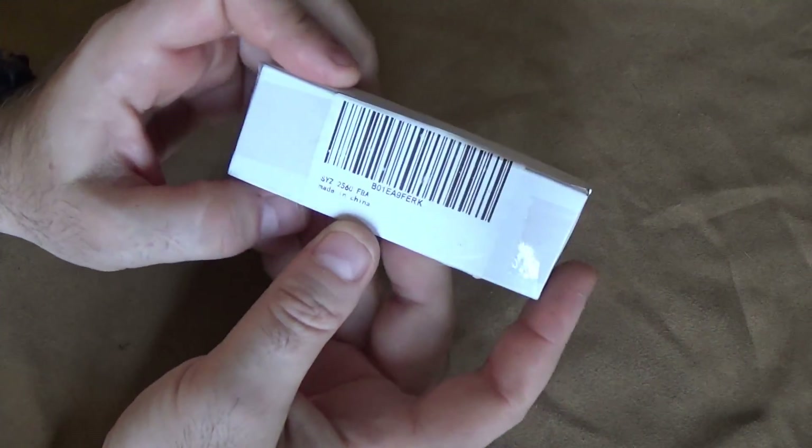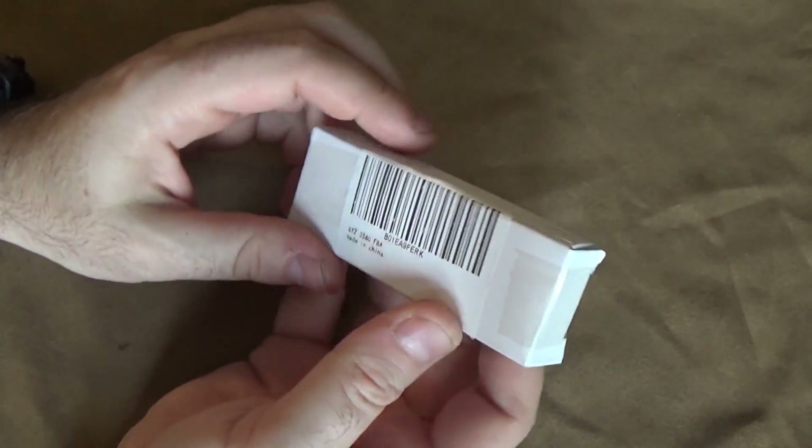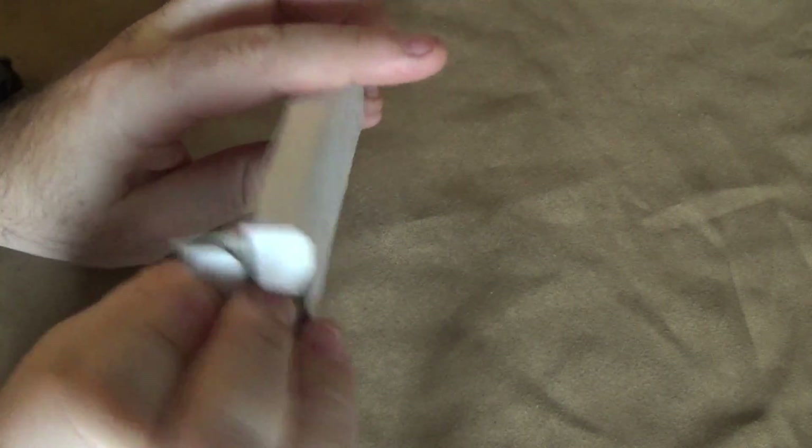Hey guys, I'm back. I have a mysterious white little box, although you've probably already seen the thumbnail for this video so you know exactly what's in it. Interesting story. I might as well just take it out of the box.